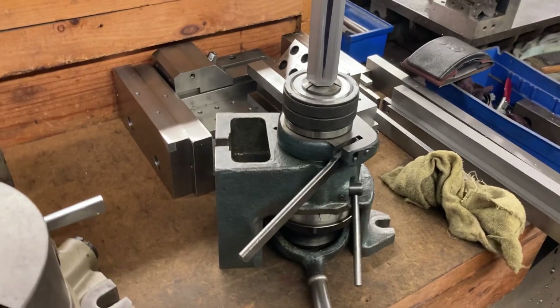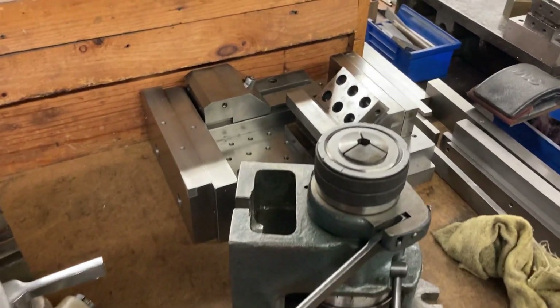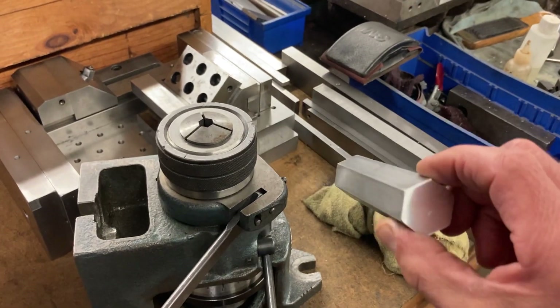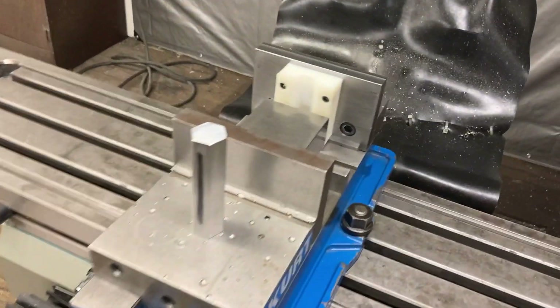I thought about using this 5C collet setup - operate it like that, take them out, put them in. A 5C hex collet would work great, but they don't make a 5C hex collet for one-inch stock, so that is not an option.